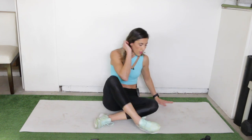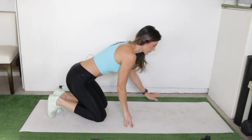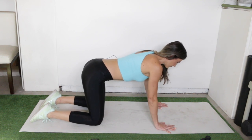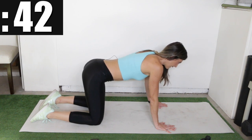Okay, on to the all fours tummy vacuum — flip on over, get in your position, and go. Tight, and relax.